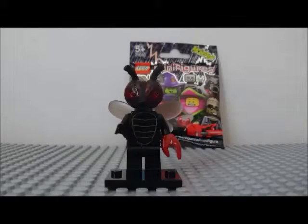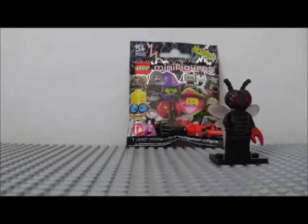It really makes it stand out. It really is nice, I really enjoyed it. Okay, let's put that to the side and start on the next minifigure.